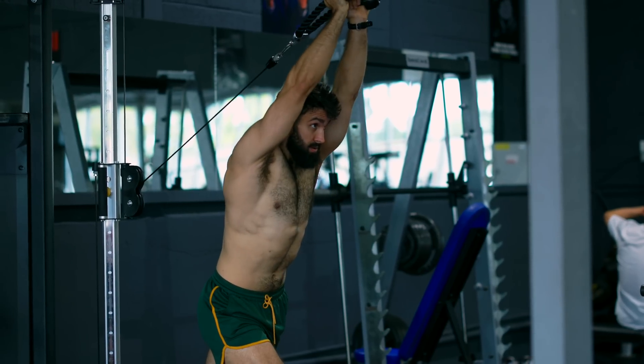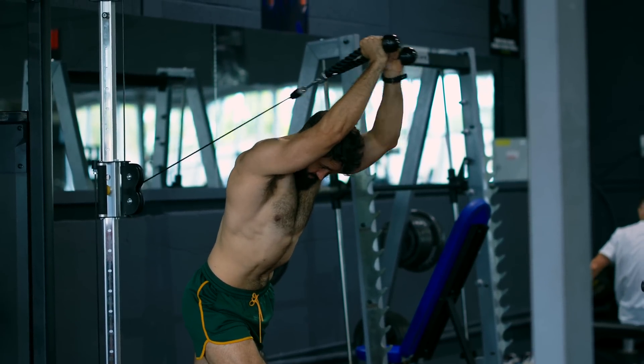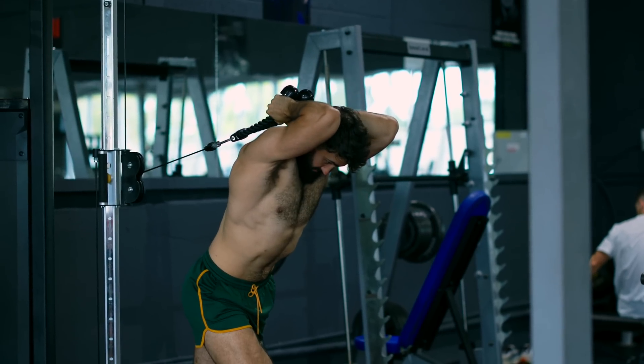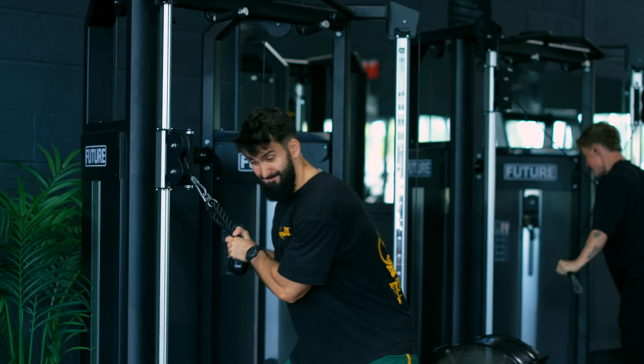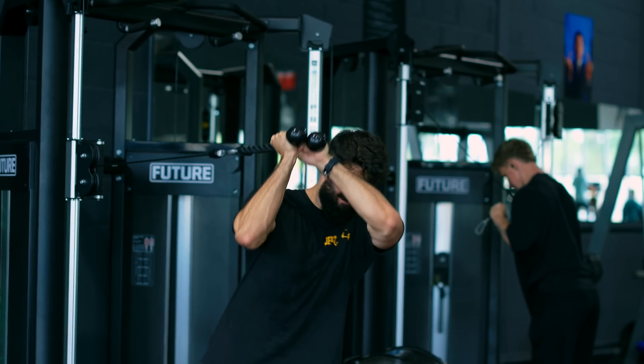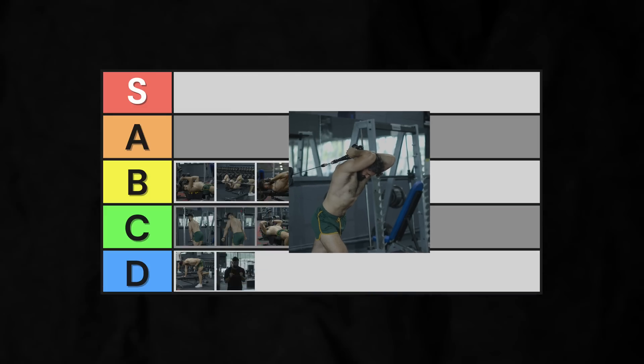If the benches are taken up, a decent alternative is the rope skull crusher — or the butchered cable overhead extension, as I like to think of it. Your shoulder angle will be about 90 degrees, but it will involve drastically more stabilization than a regular skull crusher, since the cable is pulling your whole body back. Low B-tier.